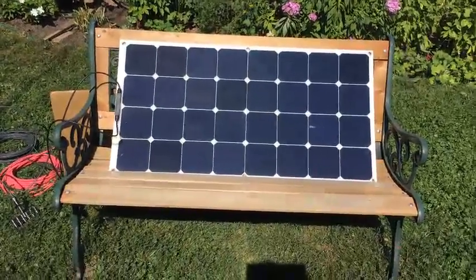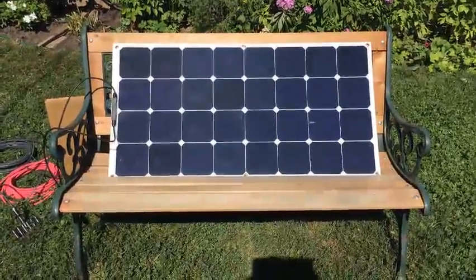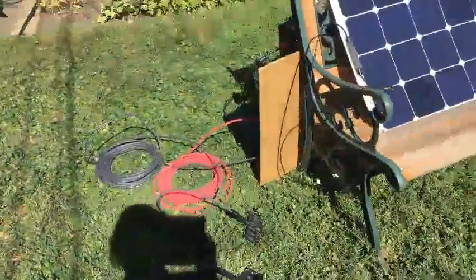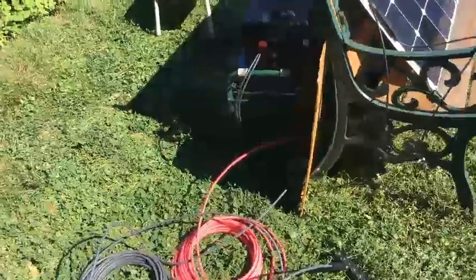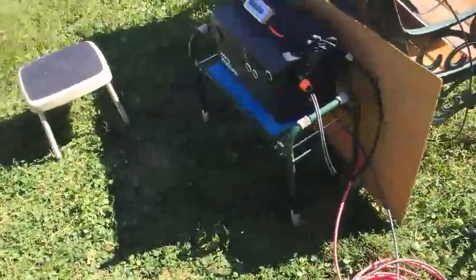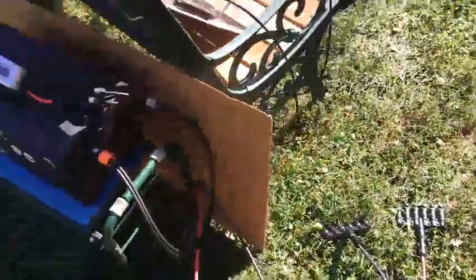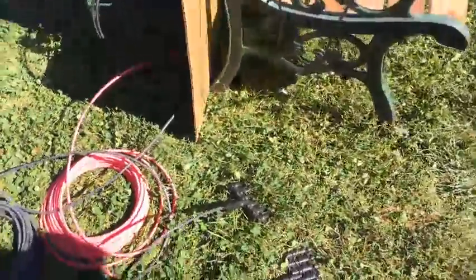It is 11 o'clock. This is the test of panel number one. Here's the setup. The Kodiak and the meter are in the shade in order to be able to read the display. Now we're going to connect panel number one.